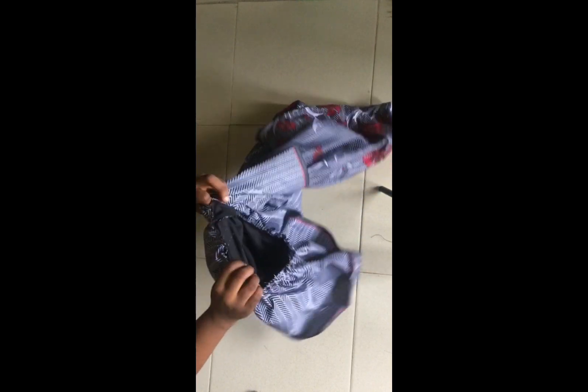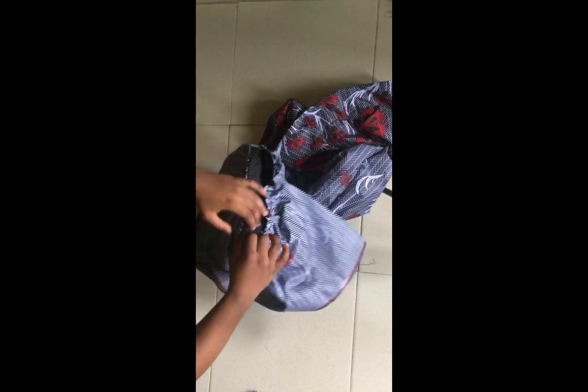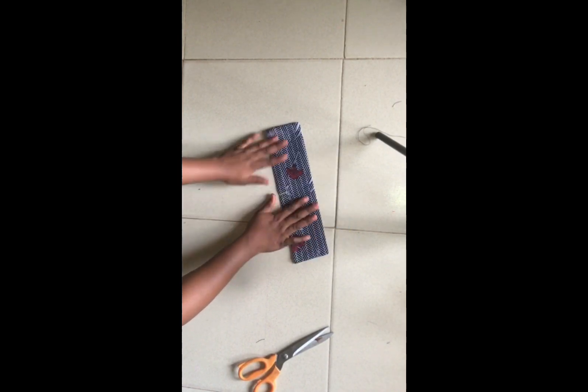I'm pinning so that my machine can stitch over the pins without breaking. I've gone ahead to pin all of that, and you can see how nicely it's already looking. If you want yours fuller, you can go ahead and add more inches to the width of your piece.